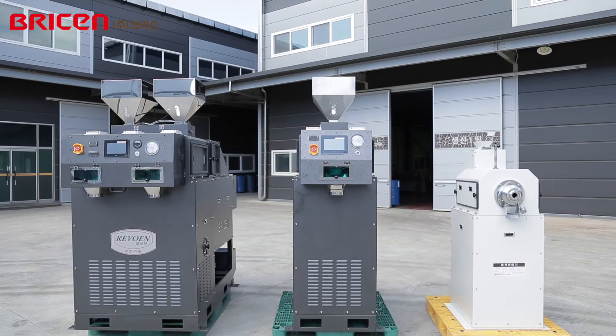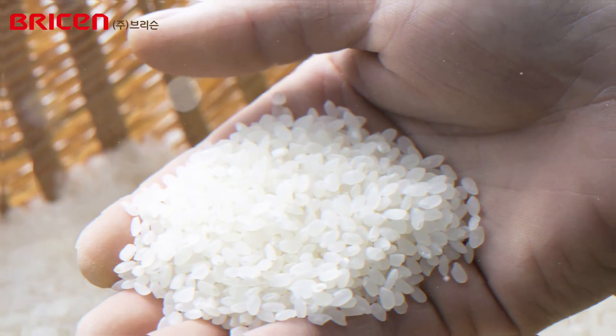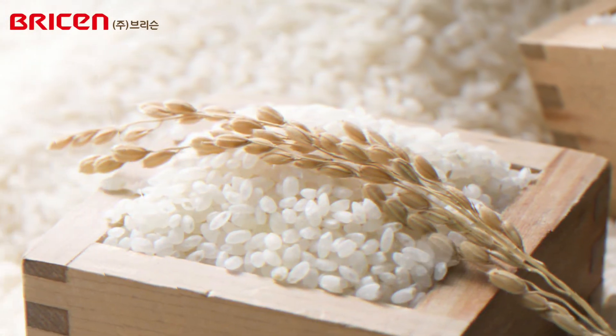Breesen's dry-wet rice polisher allows dry and wet use with a single button. Keep processing quality for clean rice and operate freely as needed. It maximizes customer benefits.